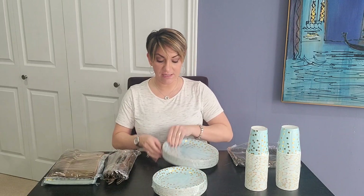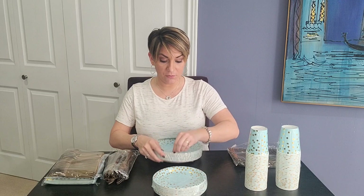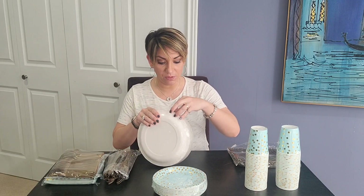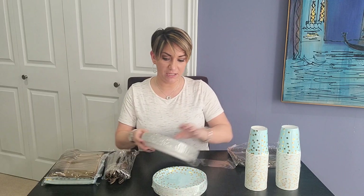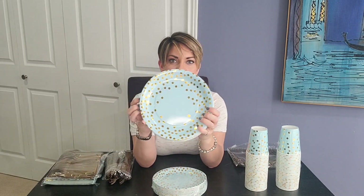So let's get these open and see the quality of the product. Already I'm impressed with the design — I love the polka dots. They have a really beautiful metallic shimmer to them, so it doesn't look like a cheap print. They're bright and shiny and fun, and they're festive for any occasion.